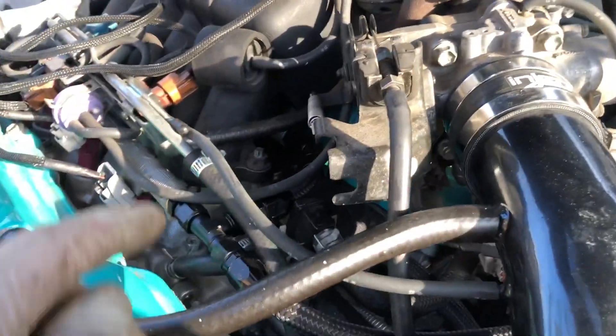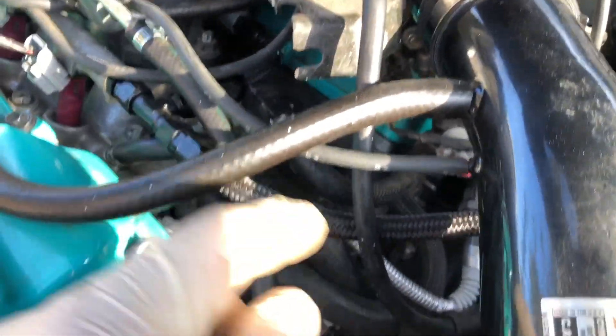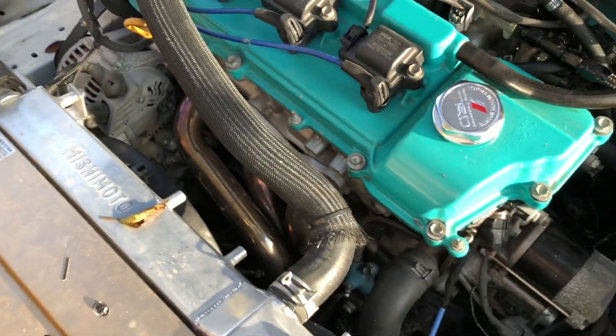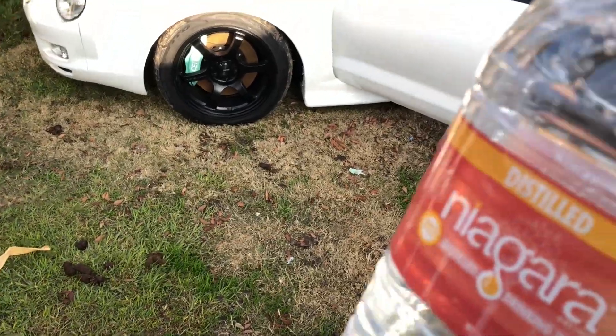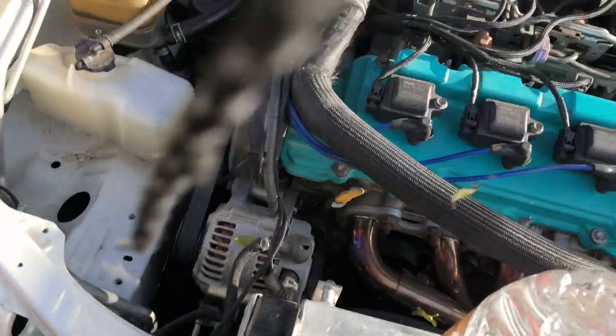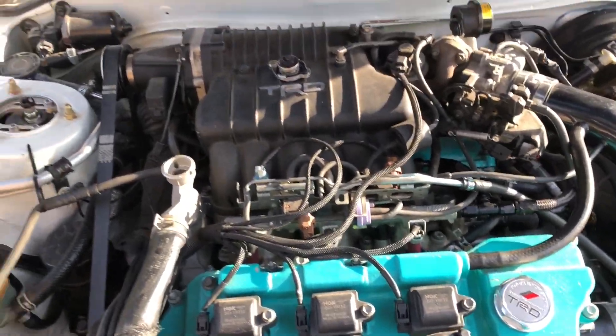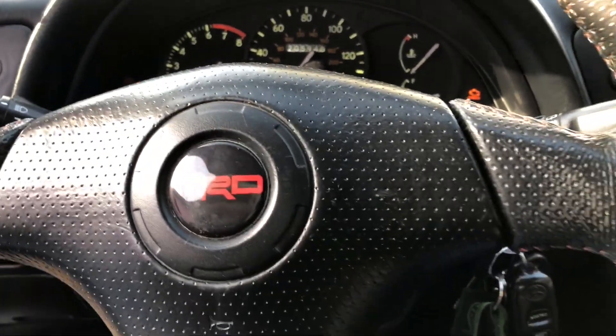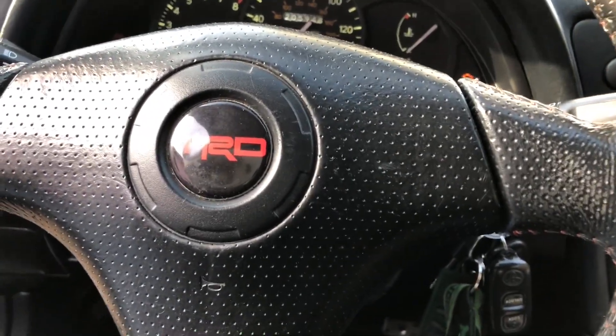We have everything installed — reinstalled the intake, got the hose right here, and the one from the airbox vacuum chamber back installed. All this extra stuff is for California emissions, so you probably don't have this if you're not in California. Going ahead and pouring some distilled water and starting the engine up. Let's hope for no check engine light.